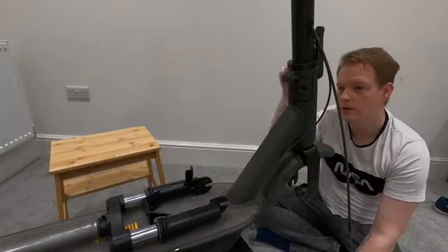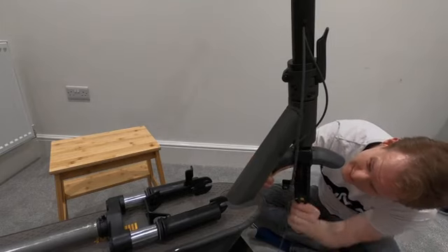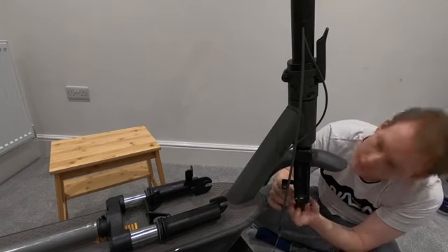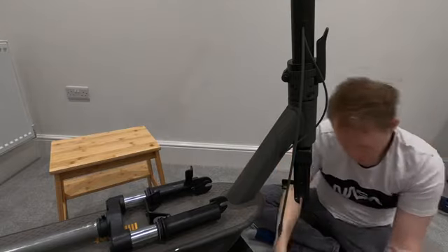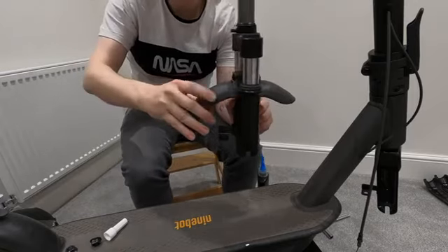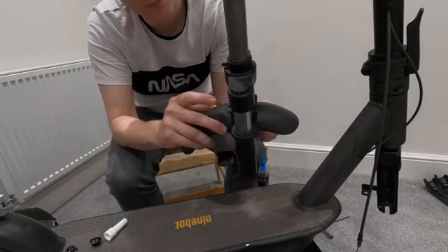We're just going to take off the fender so we can pop it over there. It'll help if you've got an extended screwdriver bit because these can get in the way, and it is a five millimeter piece in here — just the one bolt. There we go. At this point we want to put the rear fender back on, with the longest bit going towards the back. It has four lugs in there that correspond with the plastic, and then that will sit in there as well. Let's get that tightened up.